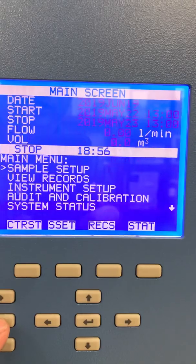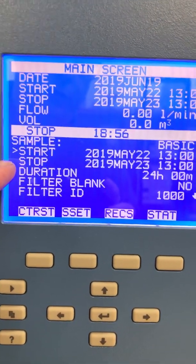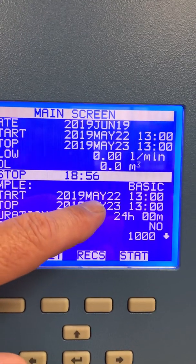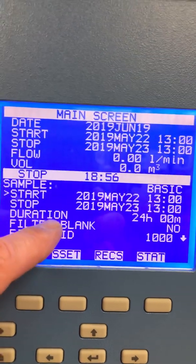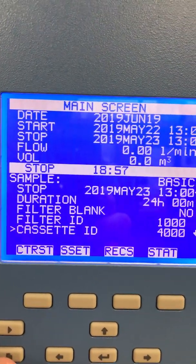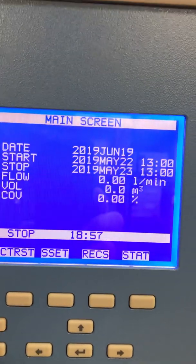There's a menu button here, and we can go into sample setup, hit enter, and then scroll down to sample. Hit enter, and this is where you'll set up the start time and the stop time for your sample filter. It's set up in basic mode, and that mode will run midnight to midnight, 24 hours. For example, it would start at midnight on May 22nd and end at midnight on May 23rd. It's set for 1300 hours here, but typically this would be 0000 — midnight to midnight — and you can see it's a duration of 24 hours. It asks if this is a blank filter — it says no. You can put a filter ID in here as well, along with a cassette ID, site ID, and filter type. Once you've got this information programmed, you can save it and go back to the main screen, and it will change to run.